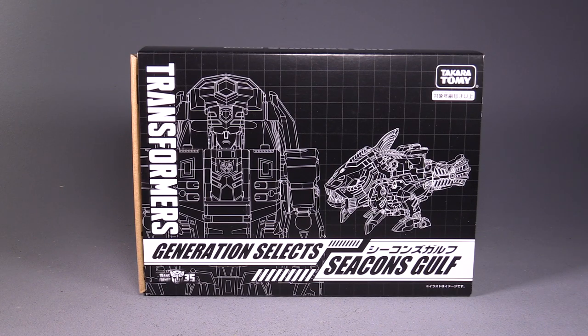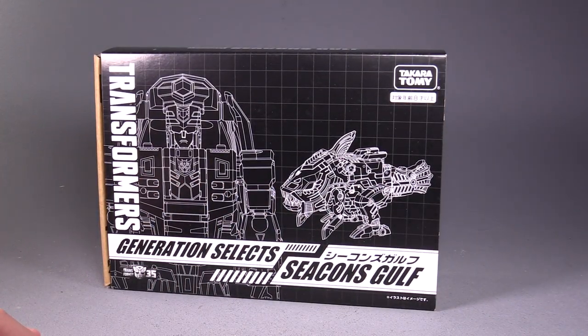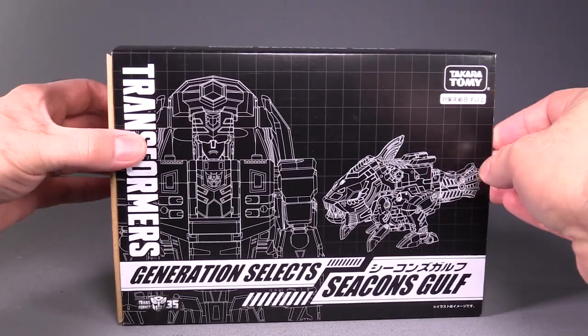I know that sounds a little weird, but we're good friends and we kind of do this all the time. This figure is a Deluxe Class figure, and it's a Generations Scaler, otherwise known as Golf.